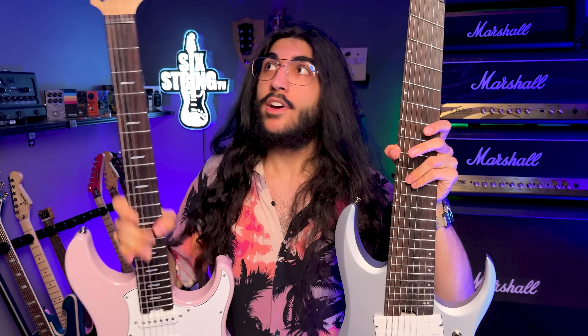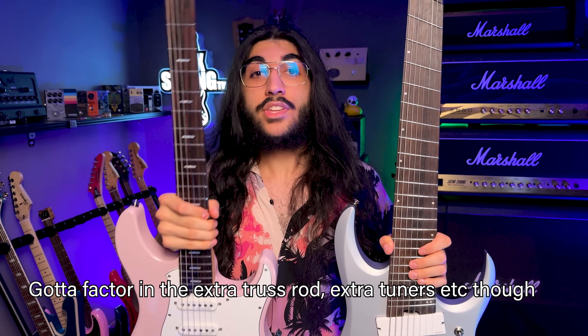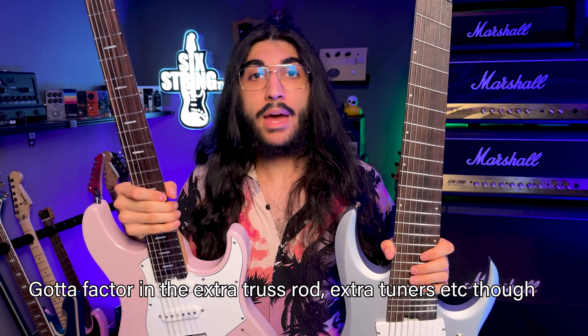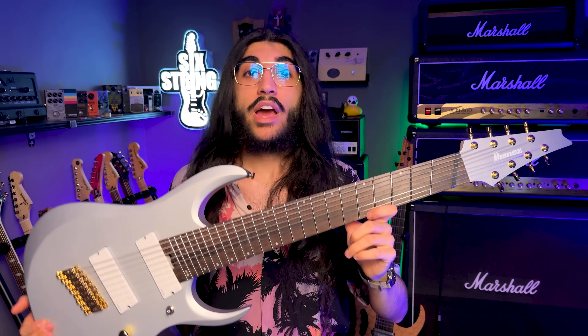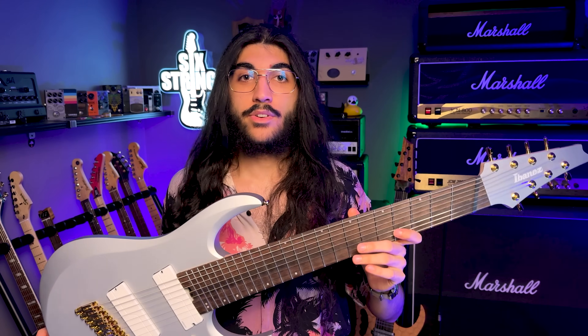That being said, the last guitar I reviewed is this Yamaha Pacifica Standard Plus, and this still has name-brand pickups made by Neve, it has the same Godo locking tuners, and this did come in a very well-padded gig bag despite costing the exact same amount of money. Make of that what you will — the Ibanez arrived securely without a scratch on it, so I couldn't give a shit less whether or not it has a case.